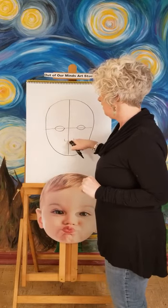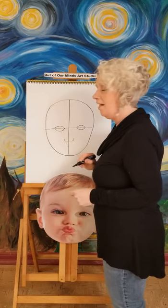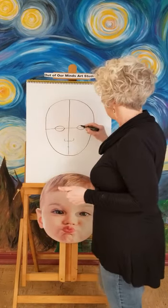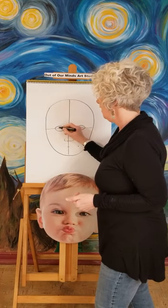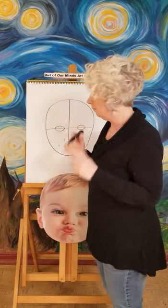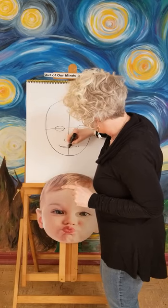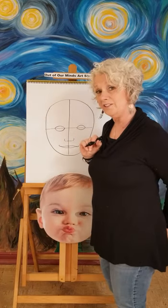Between the nose line and the chin line, go halfway between those again and put a line there — that's where the mouth is going to be. Notice how the whole face is almost all down on the bottom. With your eyes, come down about halfway and make a little line there — that's going to be how wide the mouth is, believe it or not. Draw the mouth simply — you can have the lips go up in the middle. That's where your mouth would go. It's looking pretty good so far.